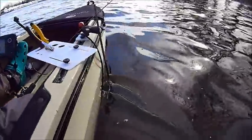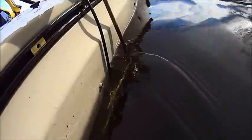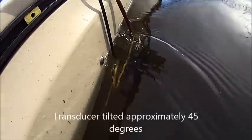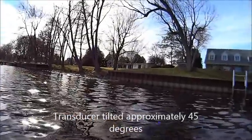What I have done here is I have got the transducer mounted off the side of the kayak. I have the transducer tilted, so the transducer is looking towards the shore.